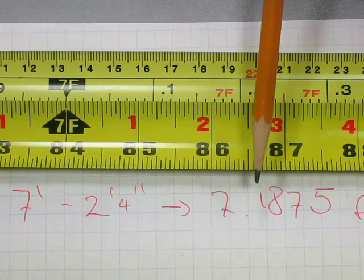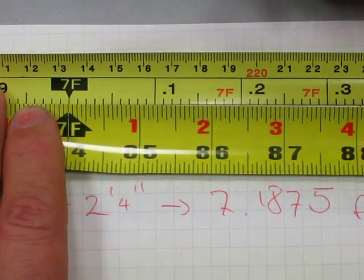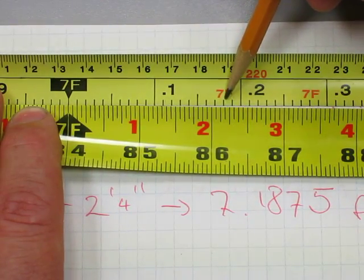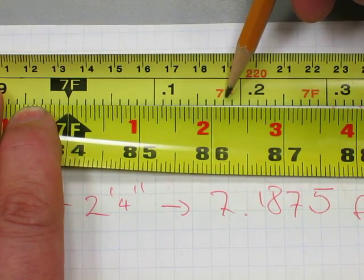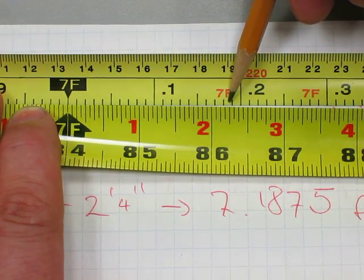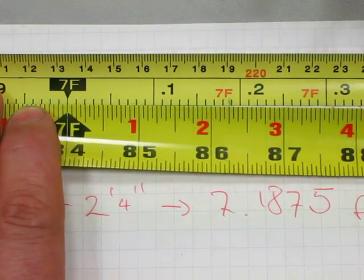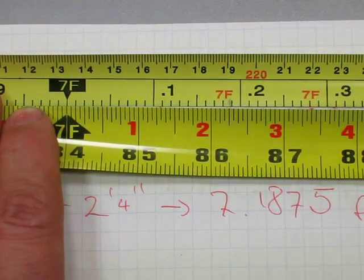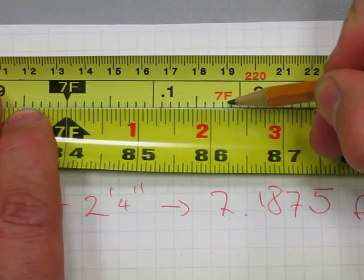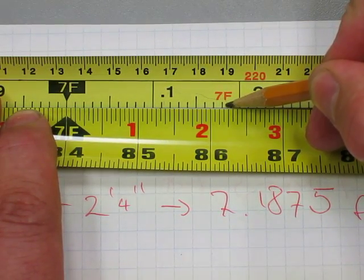According to our calculation, this must line up with seven point one eight seven five. Seven point eighteen seventy-five is somewhere here — and what do you know, seven foot two and a quarter is right there lining up with the decimal amount. We can indeed verify that seven foot two and a quarter inches is the same as seven point one eight seven five, lining up perfectly.